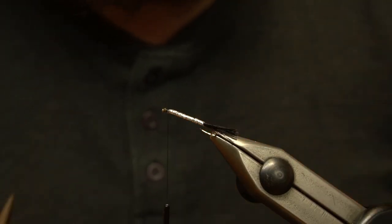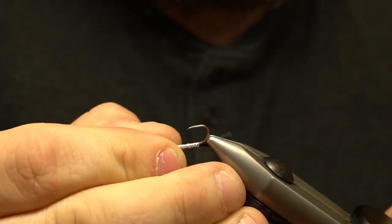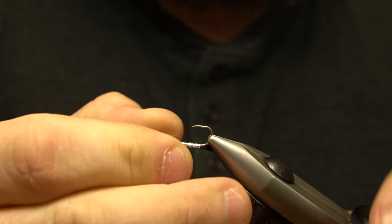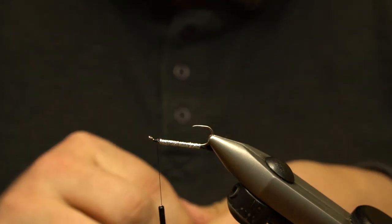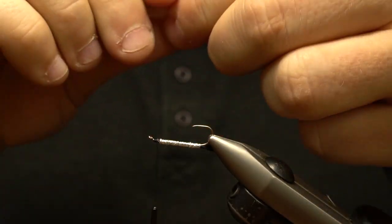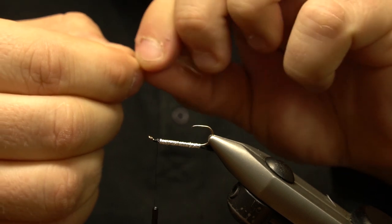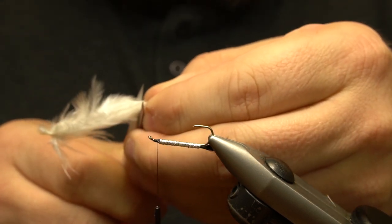To make getting to the underside of the hook easier, we flip the hook in the vise. The wing is made up of short fluffy marabou feathers. The feather is measured so the wing is a little longer than the tail. It is trimmed to length before we tie it in, and then secured to the bottom of the hook.